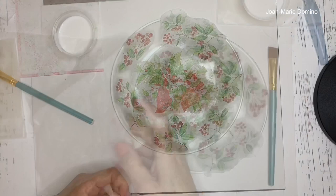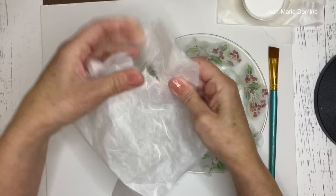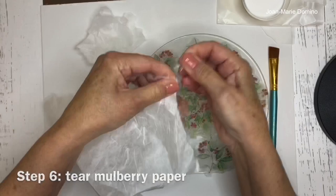There are two things we're NOT going to do: we're not putting the mulberry paper on in one big piece, and we're not cutting it. Instead, we're going to be tearing the mulberry paper into all different shapes and sizes.